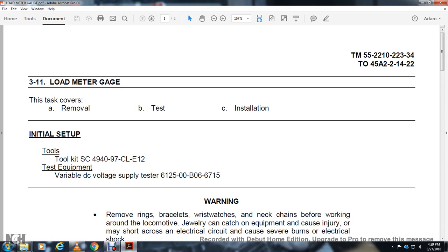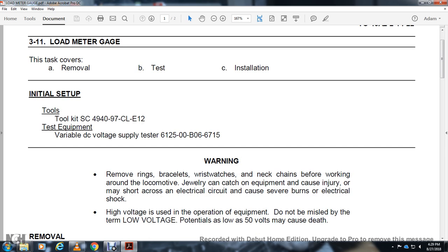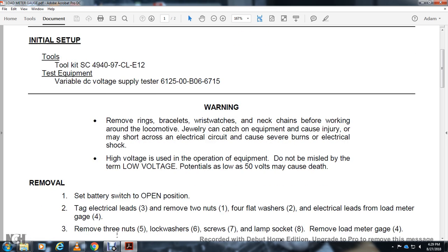Sensing equipment variable DC voltage supply test for warning. Remove the rings, remove wristwatches before working around the locomotive. If you can catch on the equipment, cause injury. Make sure over the crop, the electrical circuit cause severe burns and electrical shock. High voltage for the operation. The equipment do not be misled with the terminal voltage. Potential is low as 50 volts may cause death.